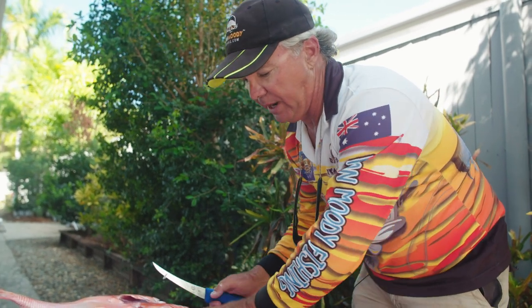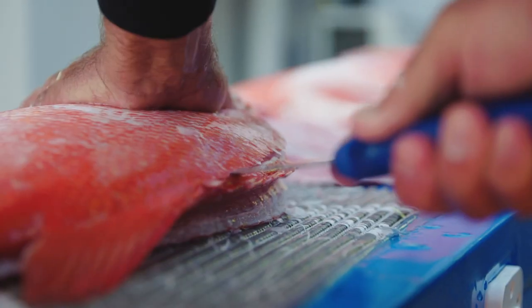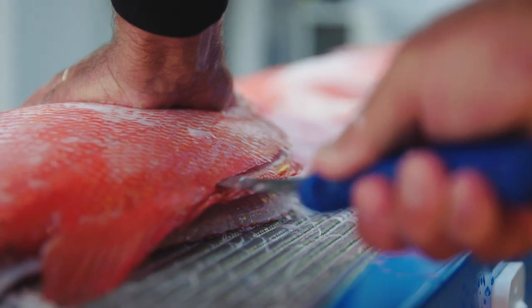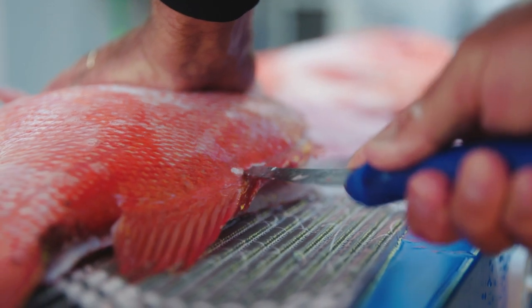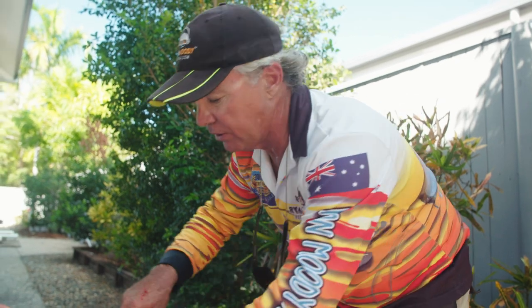Some people, what happens is when you take that first side off totally and then you turn it over, the fish sinks down like that, and a lot of people have a bit of trouble trying to get that bit of meat around the backbone, so some people do waste a little bit of meat like that.